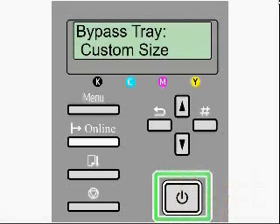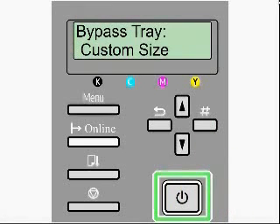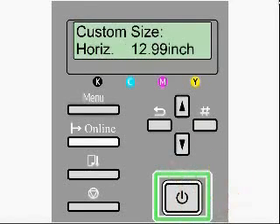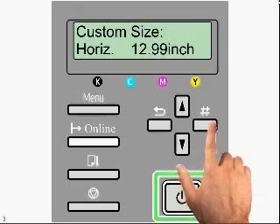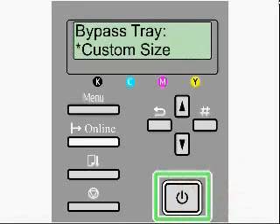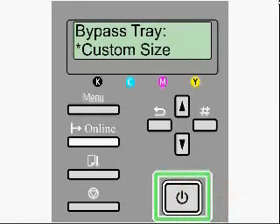Select the enter key. Now, for the bypass tray, we're going to set up the optional thirteen by nineteen paper, since this is the only tray that this paper will feed through. You want to scroll up or down until you get to custom size and hit the enter key. We'll have to configure this manually. The first thing that pops up is horizontal — you want to set this to twelve point nine nine inches and hit enter. That takes us to the vertical. You want to set this to nineteen point zero zero inches and hit enter. You'll notice that the custom paper size now has the asterisk letting us know that this is selected.